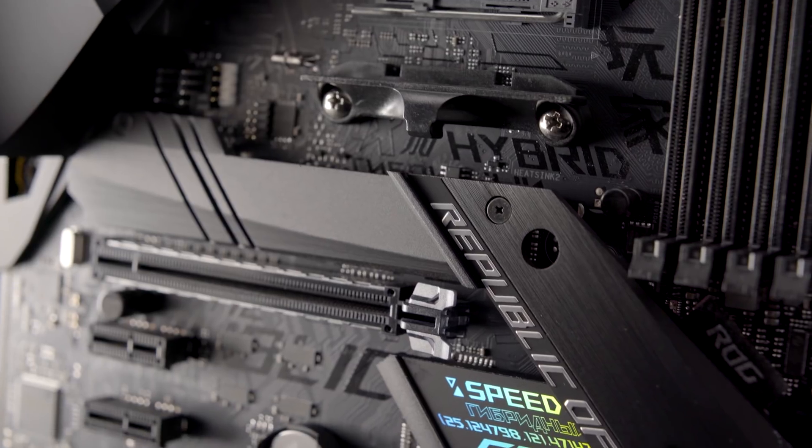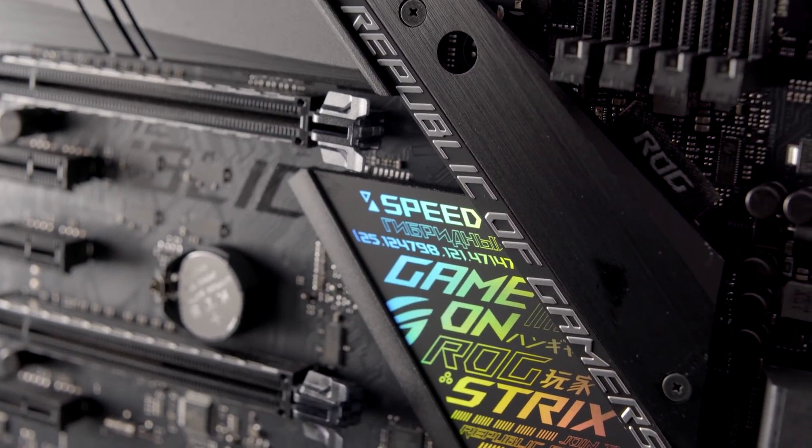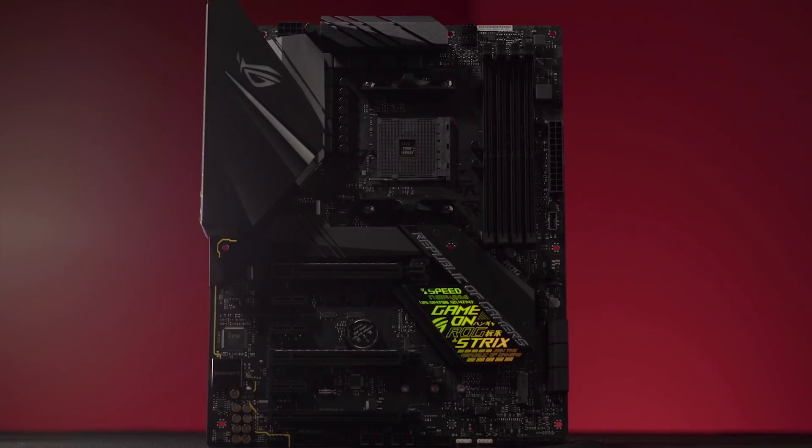The Strix X470-F Gaming is a perfect board for those of you looking to build either a brand new system for the first time, or possibly looking to refresh a system you've had for a few years. When it comes to motherboards, users are definitely talking about aesthetics — the overall look and feel is becoming increasingly more important. We've really set a benchmark in terms of overall aesthetic design with the Strix series boards in the past.